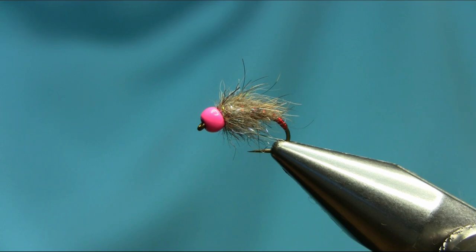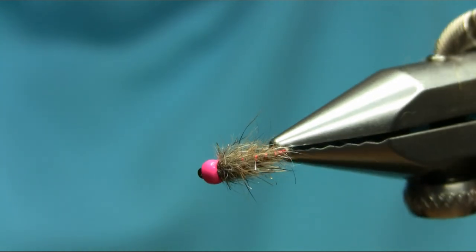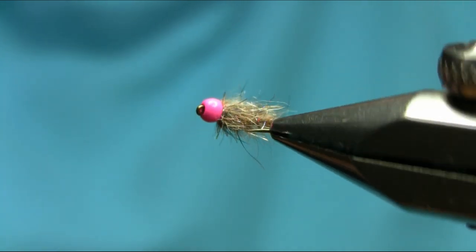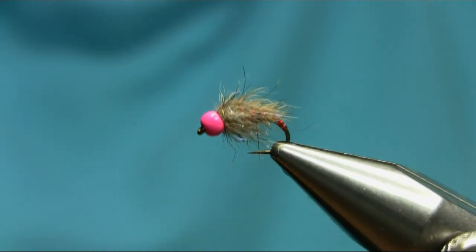There you have another one of my favorite winter grayling squirrel bugs. I hope you enjoy this video, thanks for watching — I'll see you next time.